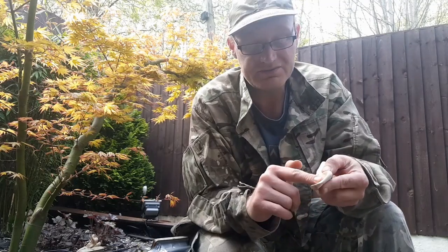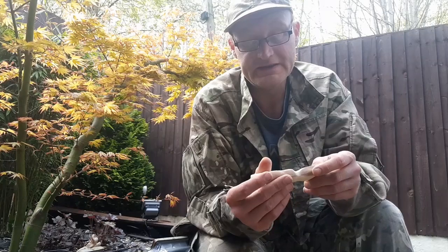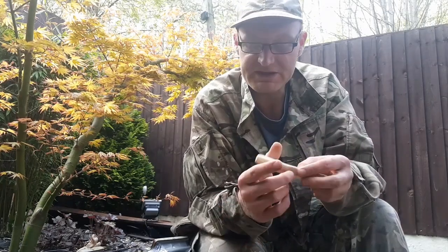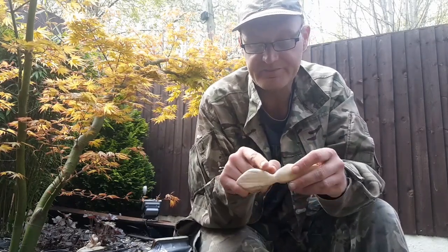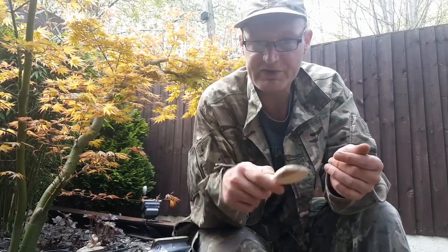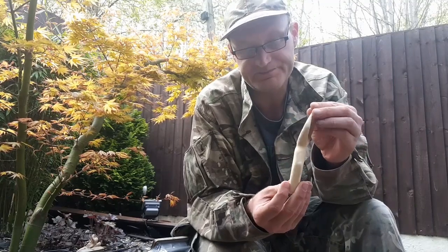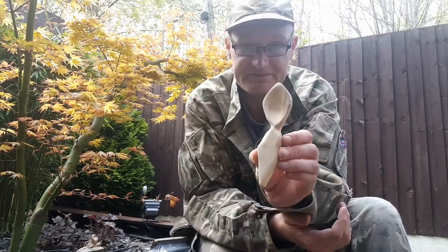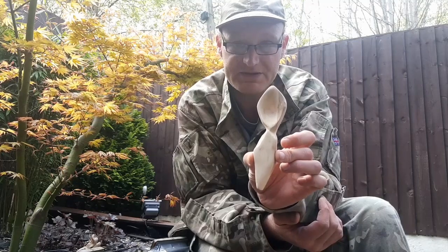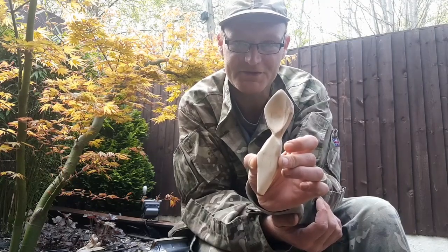Once you've done the bowl there's nothing stopping you from doing the handle however you want it. On the last spoon if you notice, this bit here was really thin - if you put too much pressure on that it's going to snap, so that's why on this one I made it a bit thicker. I hope you enjoyed this episode today on Delicate Sounds of Camping and we'll see you again soon. Thank you very much and goodbye.